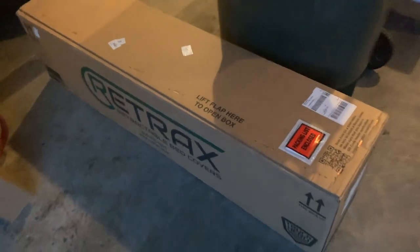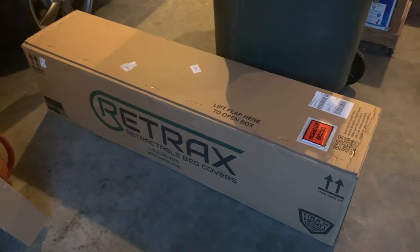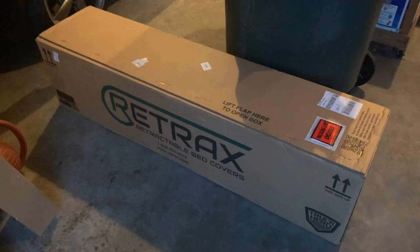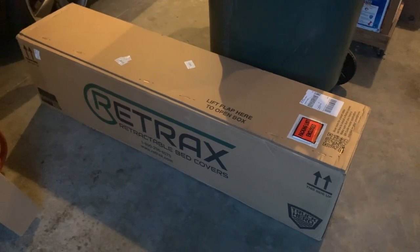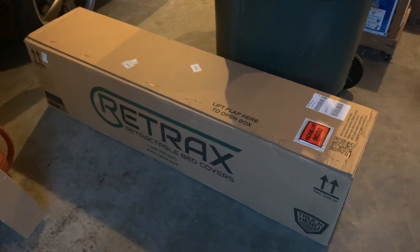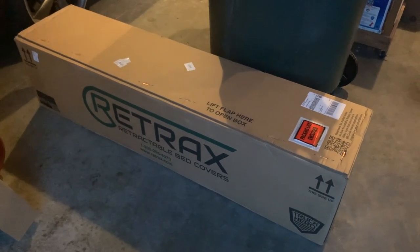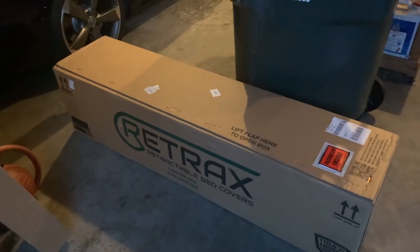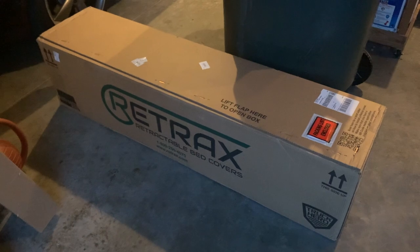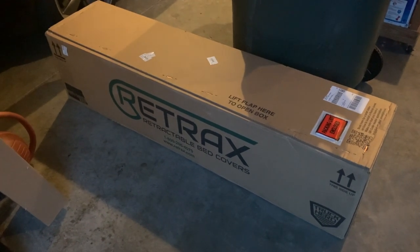These covers are on the pricey side, to be honest. I went with it because I wanted a little bit of extra security. The factory tonneau cover works great, but it's a fabric top that can easily be sliced, leaving whatever valuables you have in there for the taking. I just felt it'd be good to have extra security, and it's a nice cover.